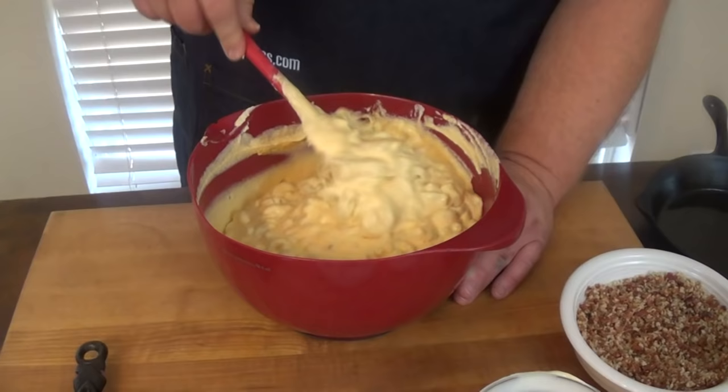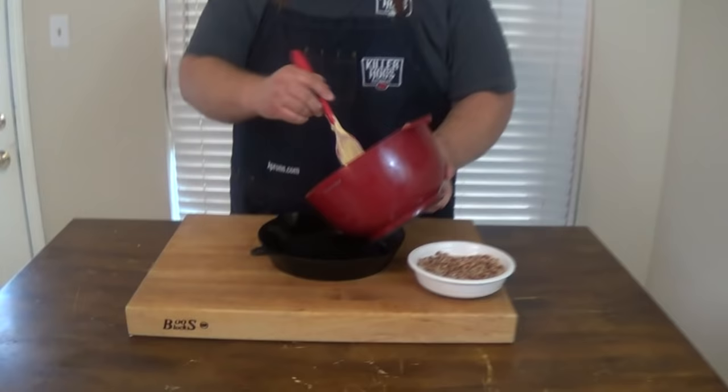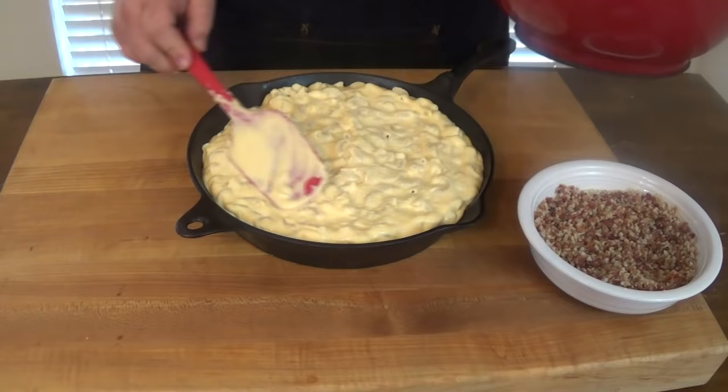We've got it all combined. Now it's time to get it in your container you're going to cook it in. You can use a casserole dish, but since we're going out on the smoker, I'm going to use my trusty iron skillet. It's greased a little, got it really good seasoned. Just going to add our mac and cheese to it, spread it out even. You don't want to overfill it — if you've got a little extra leftover, hey, that'll make a mini one.